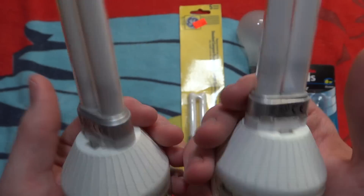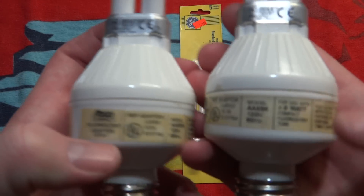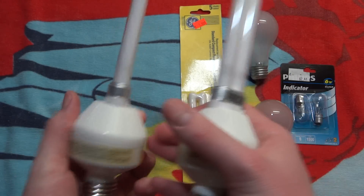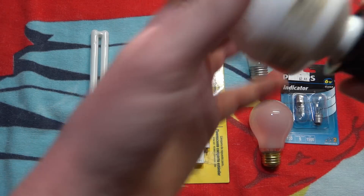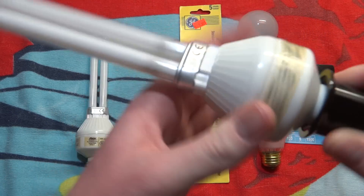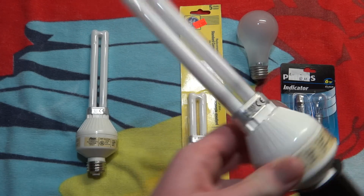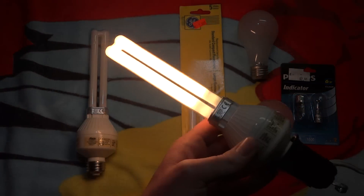When I got these, they were pretty dirty. I cleaned them up and they look pretty much like new, other than the fact that their labels are quite yellowed. Let's turn one of these on. There we go. Very nice.